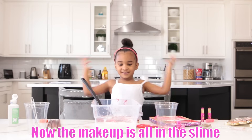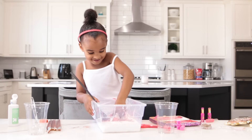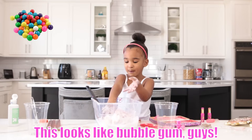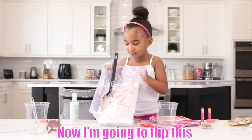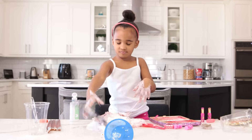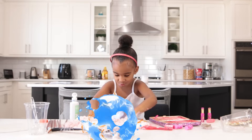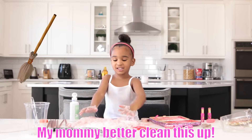Now the makeup is out in the slime, it's time to play! This is fun. Ew! This looks like bubble gum, guys. I can't believe this. Now I'm going to slime out. This feels like a massage. Look at the table. My mommy better clean this up.